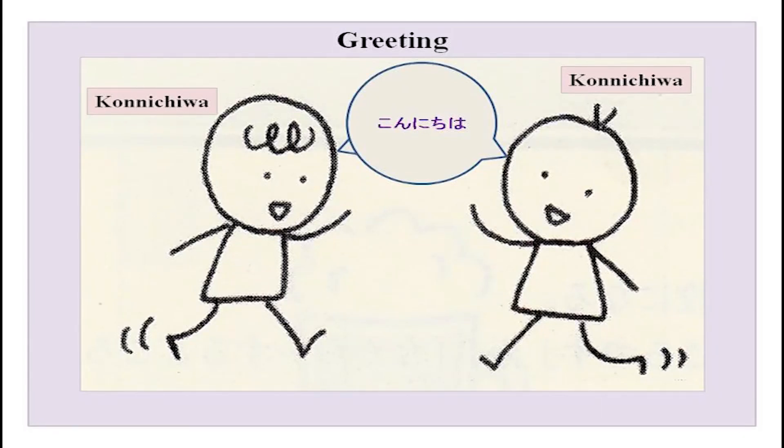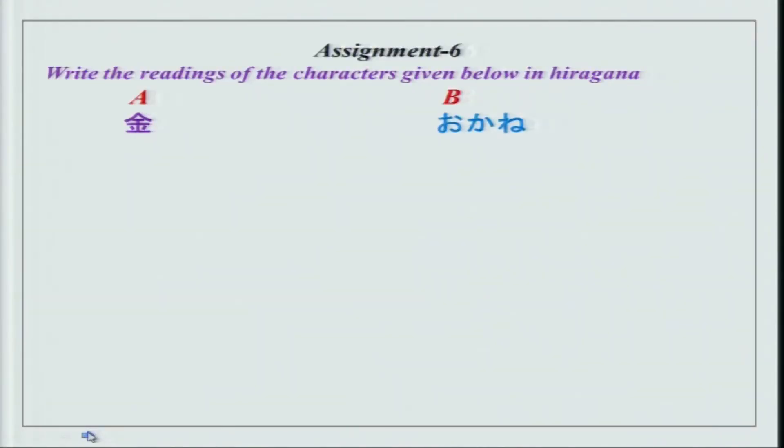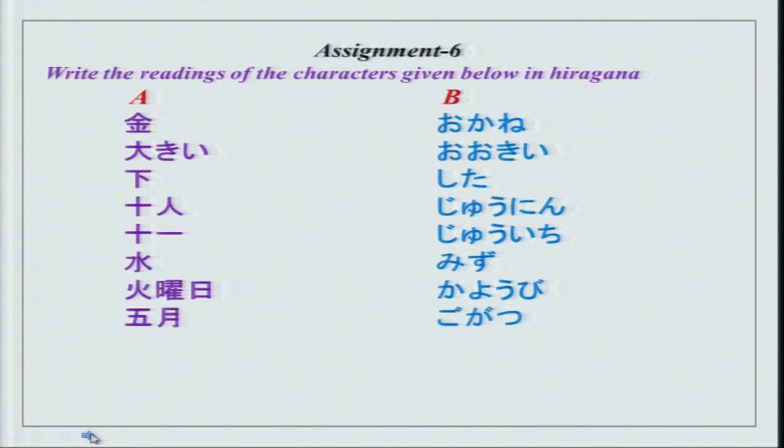Now before we actually start doing something new in Japanese, we will go back to our assignments. You can check your assignments and see what you have done is correct or not. Write the readings of the characters given below in hiragana. The words are: okane, ooki, shita, jiunin, jiuichi, mizu, kayoubi, gogatsu, hon, ichinichi jiu. Please practice this.